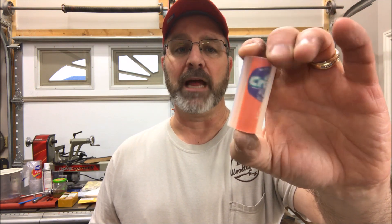Hello and welcome to the shop. Today's video is going to be an experiment just to see what happens. You know I've been taking bottle caps and putting them on tubes and casting them in Alumilite.